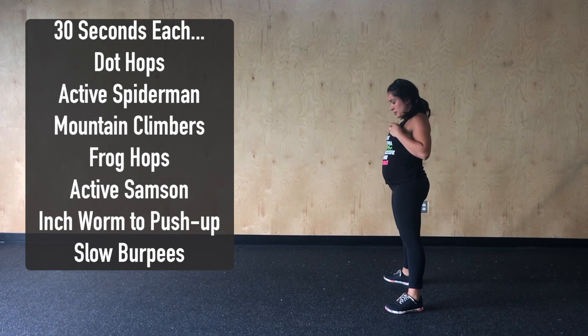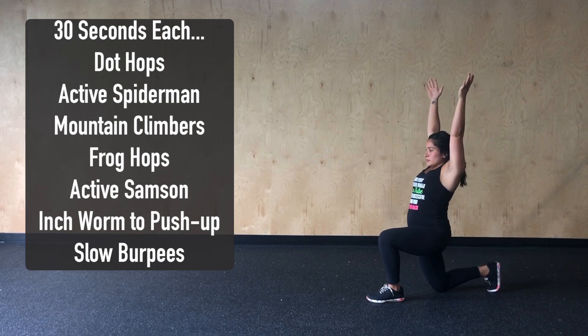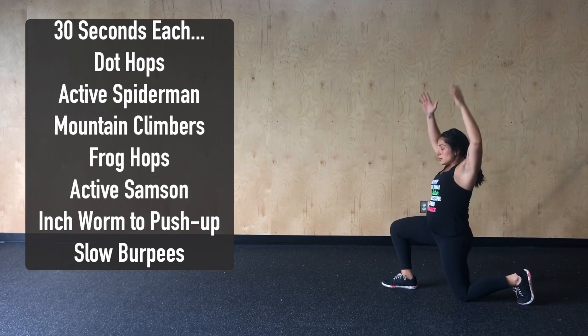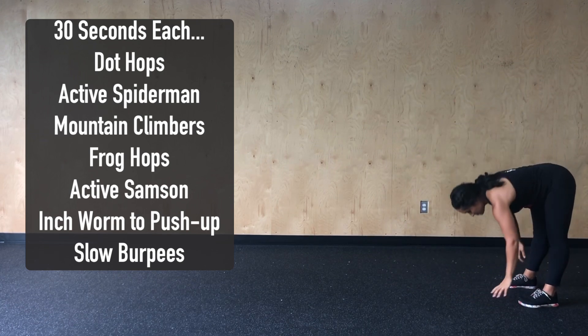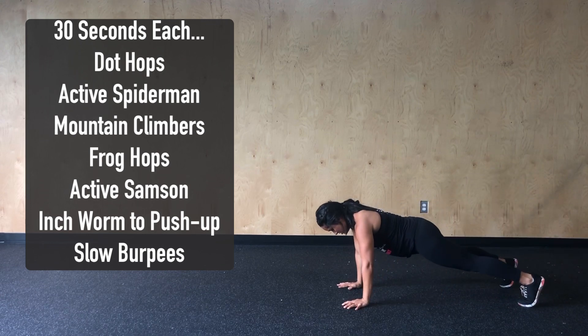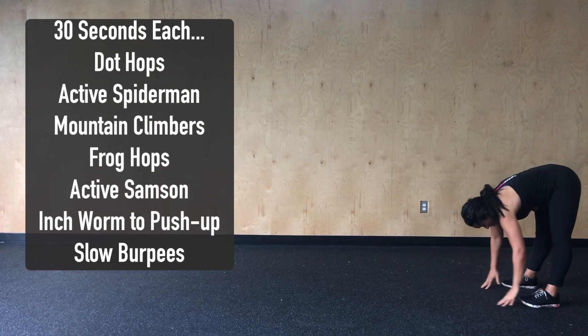Next, we'll go into 30 seconds of active Samson. We'll step forward into that lunge position, driving those hips forward, squeezing those glutes, getting a good stretch to those hips and hip flexors. From there, we're going to inchworm out into our plank position, keeping those legs nice and straight, do a push-up, and then walk those hands back into our feet, stretching those hamstrings.